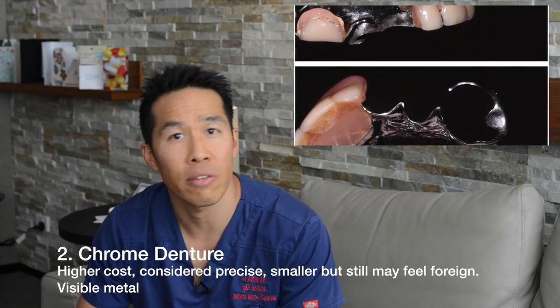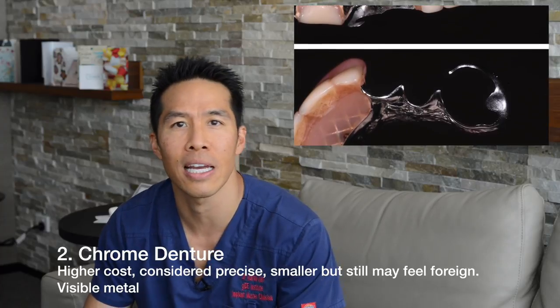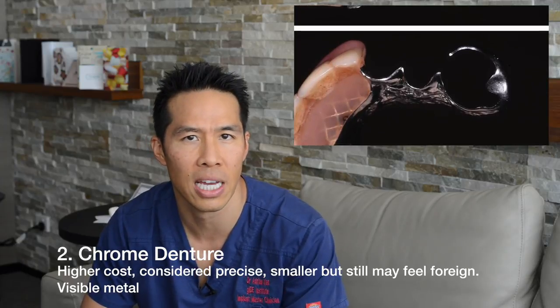The downside of chrome partial dentures is always going to be the clasps or retention arms, because we need these to hook around the other teeth to retain the denture. In some instances these arms can be visible, and they can become a bit unsightly when people smile.